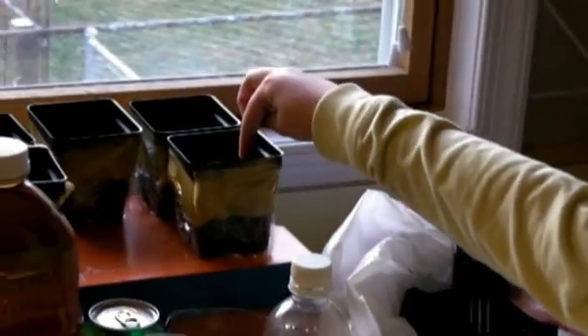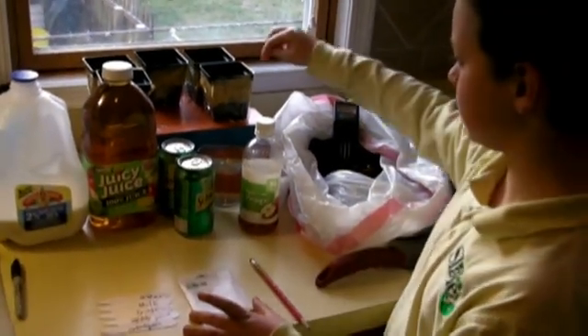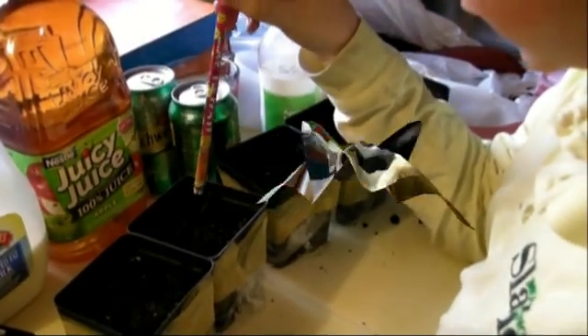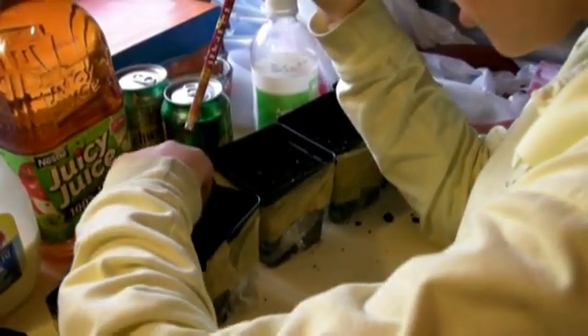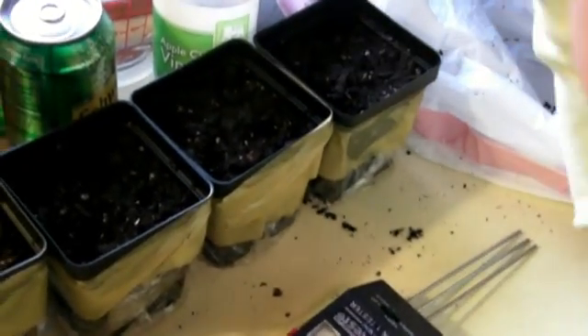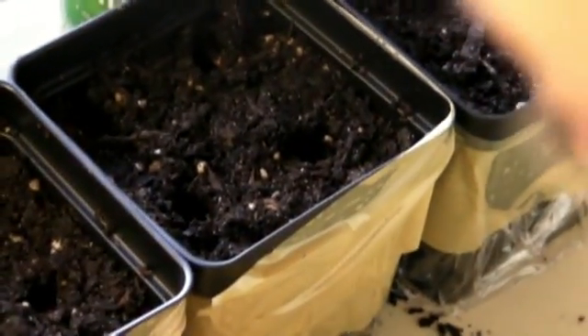Here we have our pencil, which we are using as our ruler to measure how deep we should put holes in so we can put our cucumber seeds in. Right now I'm putting the potting soil in the pots. Now I am putting a half an inch hole in my pots. Now I am putting the cucumber seeds in the four half inch holes that I did with the ruler.